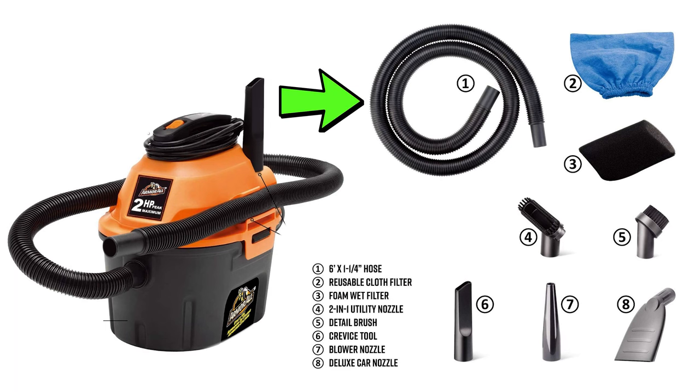Starting off with the specs and features, the Armor All comes with a hose, a reusable cloth filter, a foam wet filter, a two-in-one utility nozzle with a brush, a detail brush, a crevice tool, a blower nozzle with an adapter, and a deluxe car nozzle.